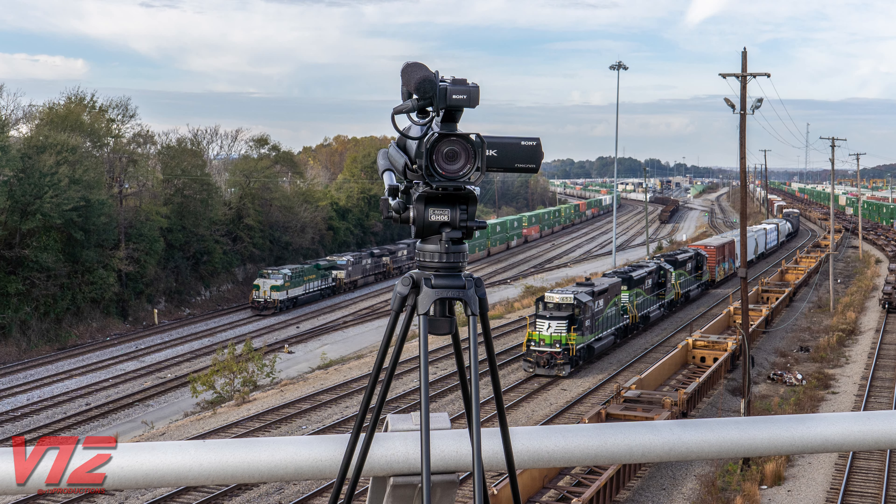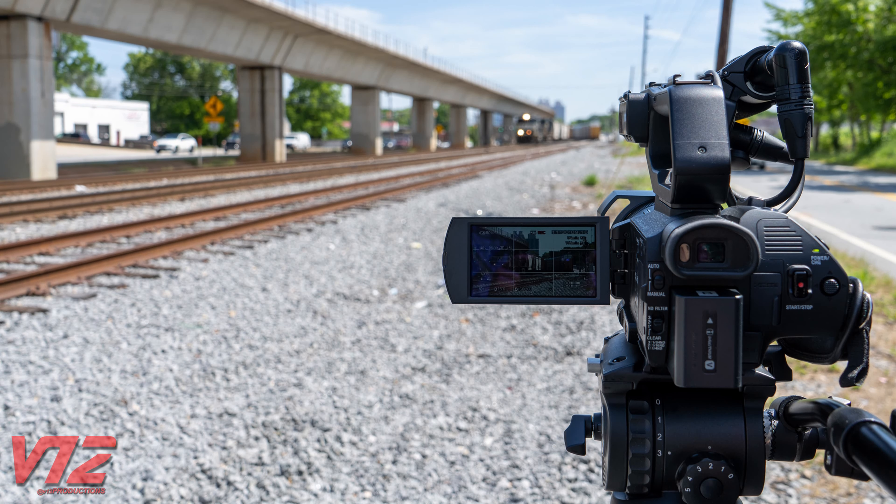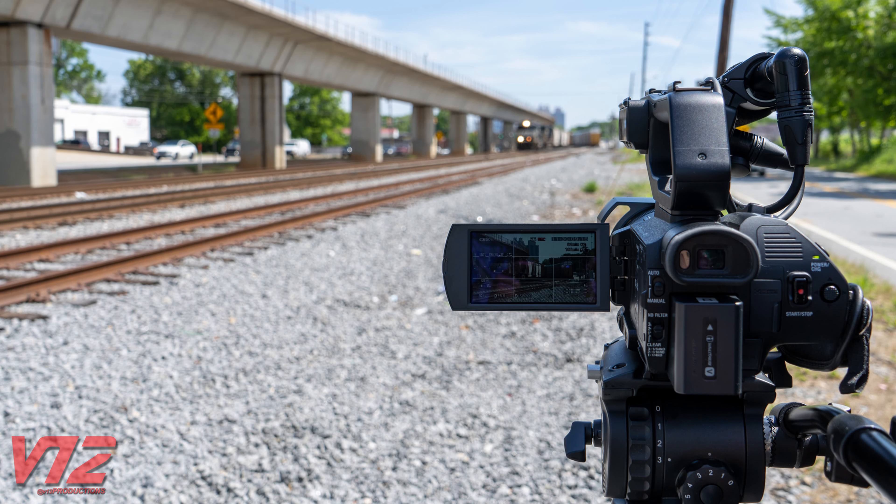I think it's finally time to take a peek behind the curtain and show you guys what I use to make my videos, so let's jump right into this with my main camera. This is the Sony HXR NX80, and it is by far the best camcorder I have ever used.